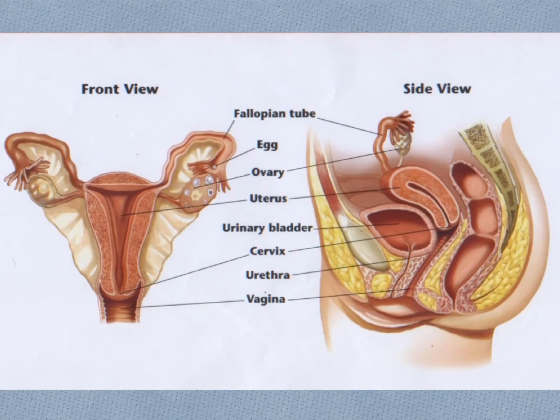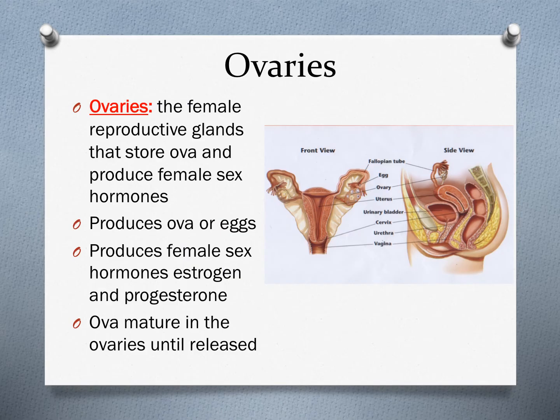Moving on to the internal female reproductive anatomy, we can see a side view and a front view of the internal organs. The first part we will start with are the ovaries, located here in that side view. The ovaries are the female sex gland that store ova or eggs, and also produce the female sex hormones estrogen and progesterone.